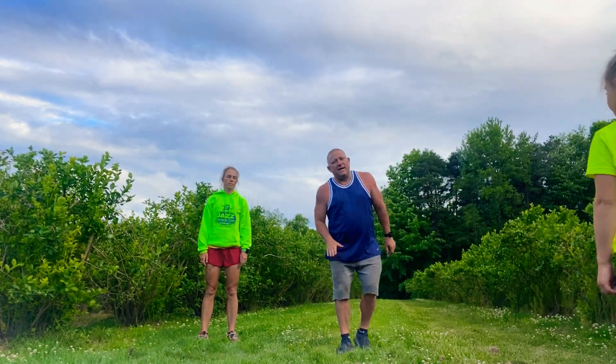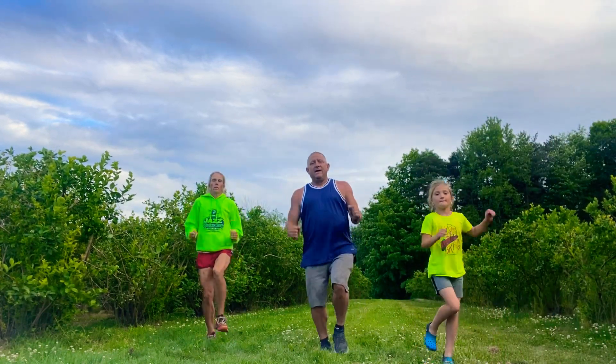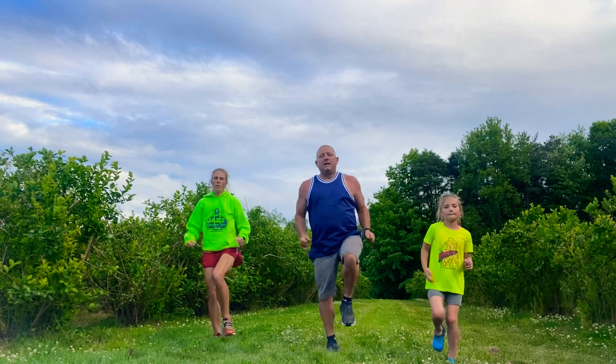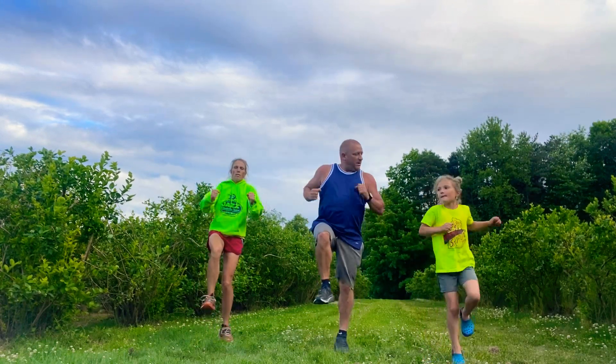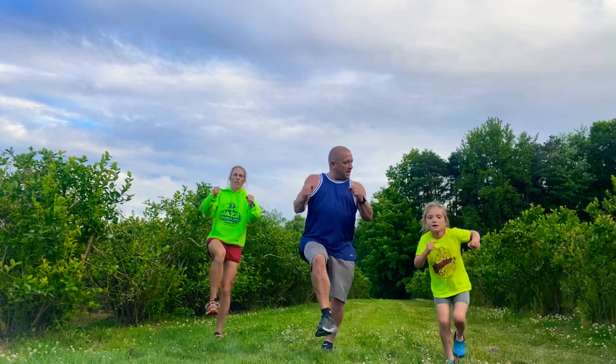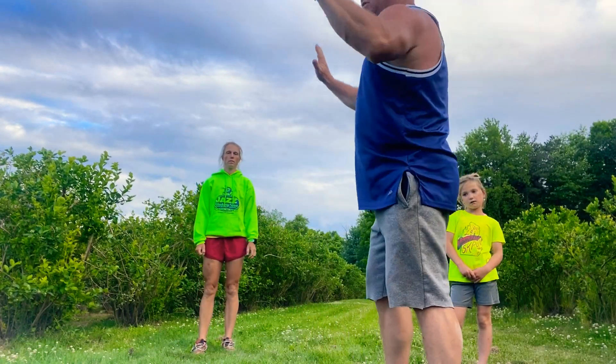After we do that, we do a hopscotch — we're just going to hop ten times on one leg. Ten hops, then switch to the other leg, ten more hops. If you have a wall next to you, grab the wall for balance.